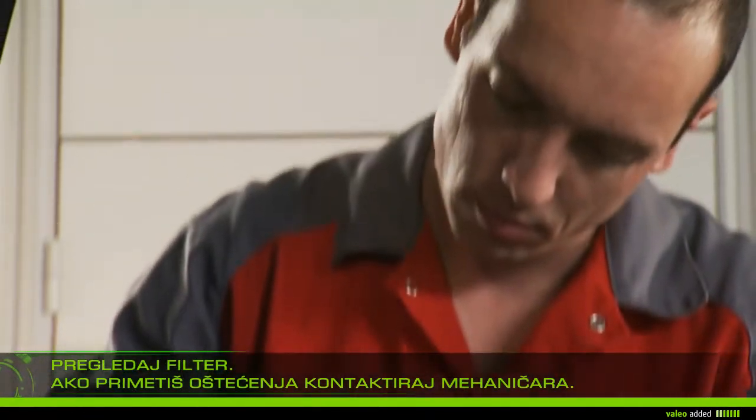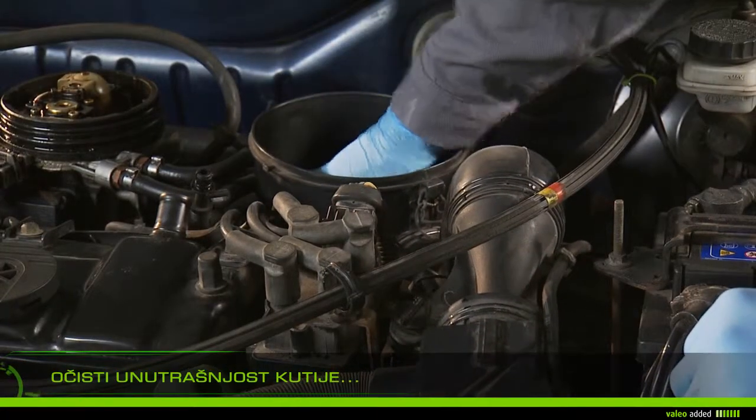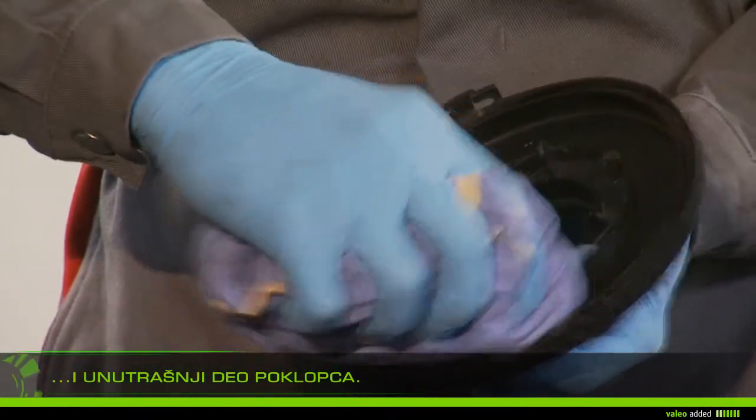Using a damp rag, clean the inside of the airbox and the inside of the cover.